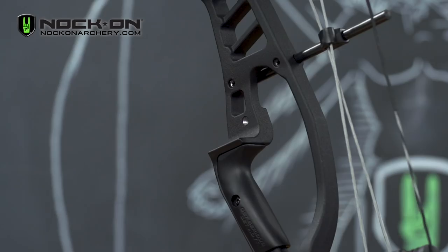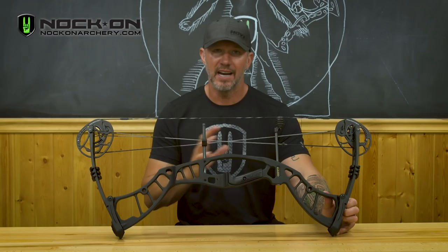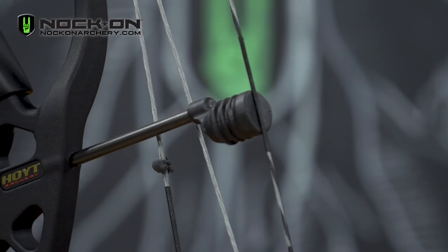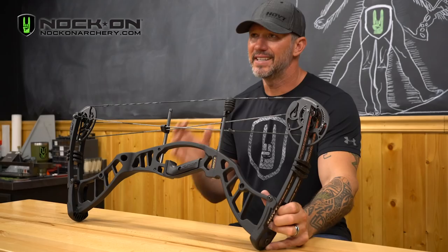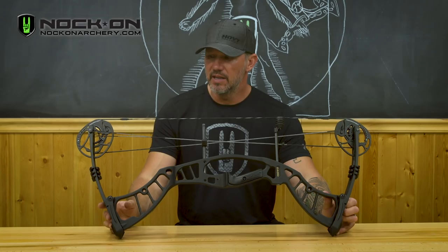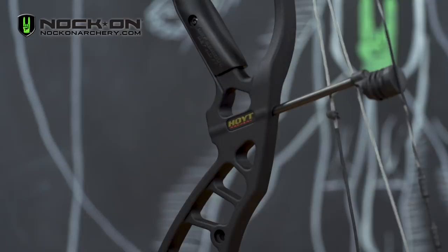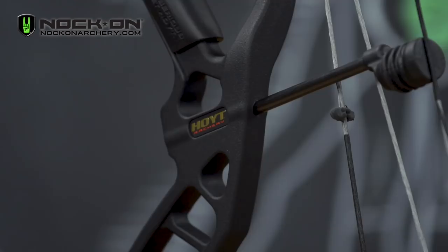Other features packed into this bow include Fuse strings and cables, a grip that feels extremely comfortable, and the Stealth Shot string suppressor. You get a very compact bow coming in at about 31 inches axle-to-axle that's extremely lightweight at about 3.8 pounds. If you're looking for a bow that lets you adjust both draw length and poundage, and can transition from target archery to bow hunting, the Power Max is the perfect bow for that.